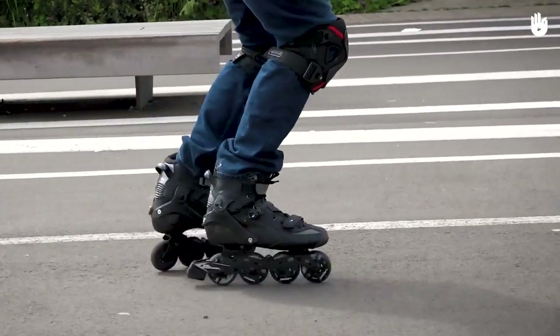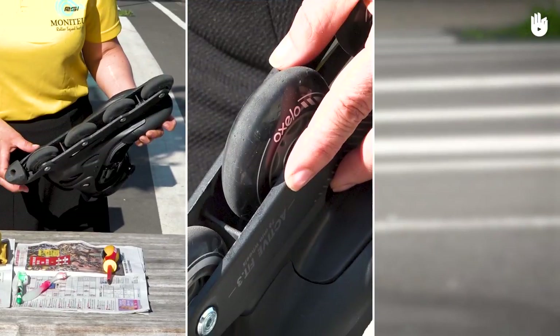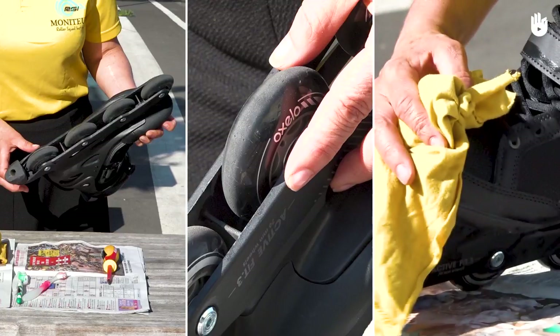To keep your skates in good condition, follow these three steps: checking the overall condition, checking and changing the wheels, and cleaning your skates.